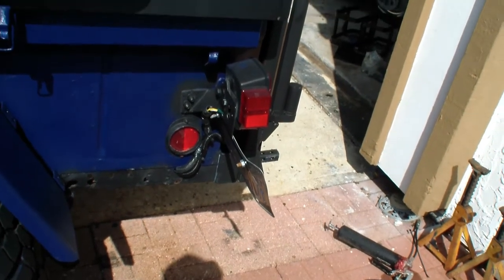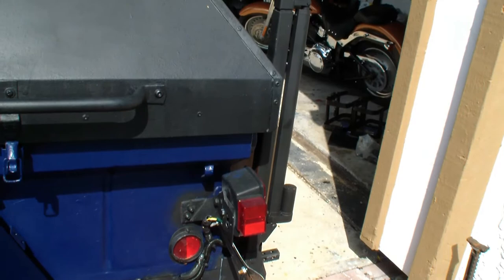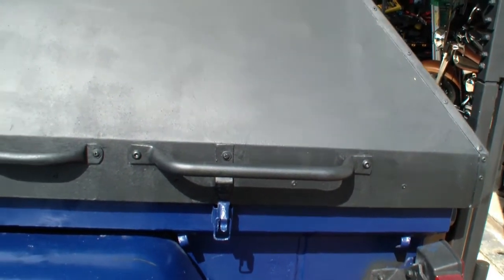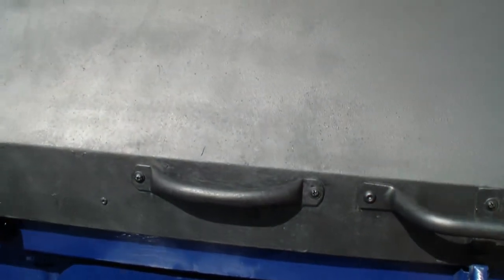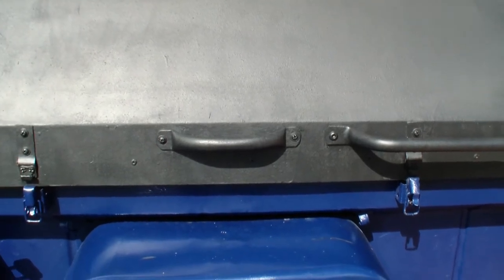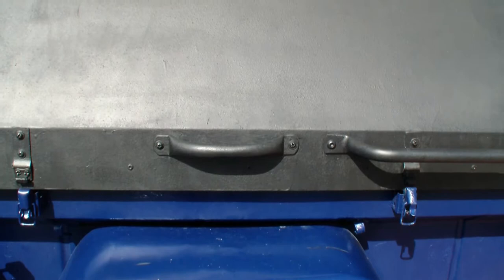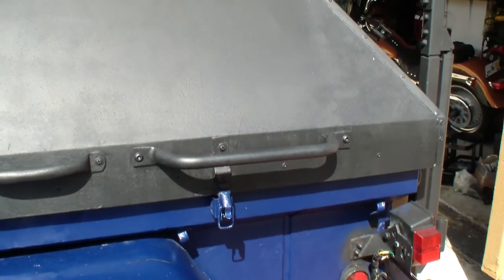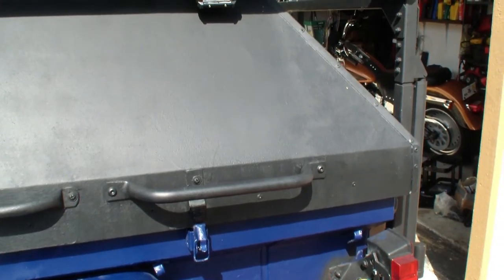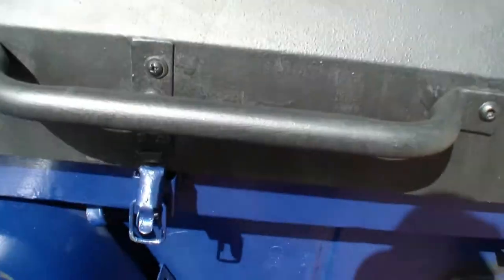For the top, I mounted two handles to it. I did the first handle right dead center — thought I did a pretty good job — but the problem was it wasn't wide enough. So I got a CJ7 grab handle and mounted that on, and now I can lift the top pretty easily.